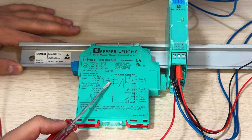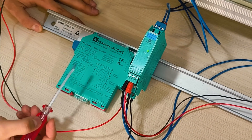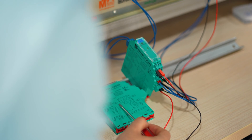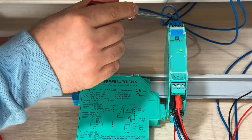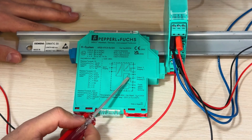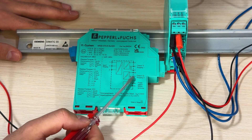We have an input here — it says 1, 2, 3. As you can see, terminal 2 is negative and terminal 3 is positive. It's a current input, and we also have the negative one.